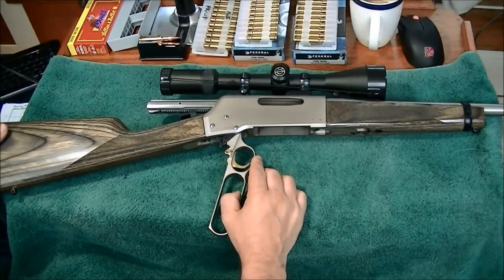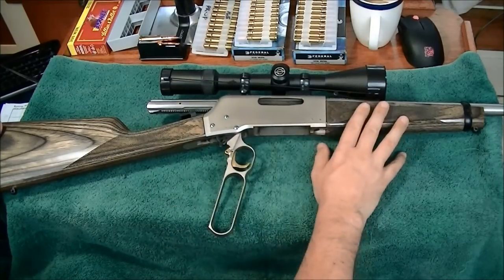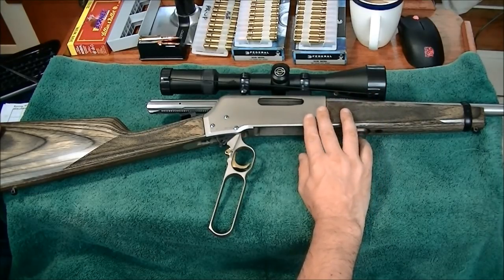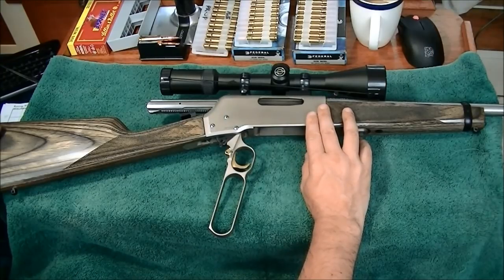Personally, I find the blued pistol grip walnut to be extremely attractive. That being said, I'm quite happy with this particular rifle. I really am a fan of the stainless in my environment — I live on a boat in a saltwater environment.